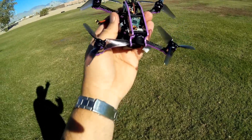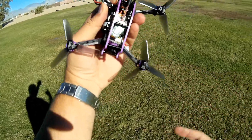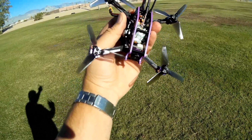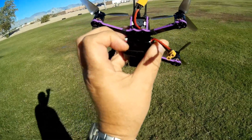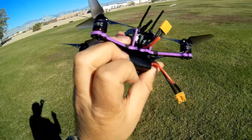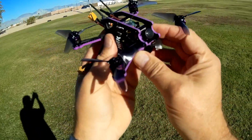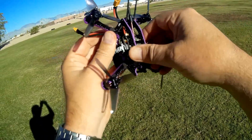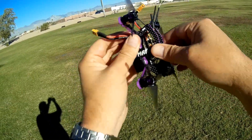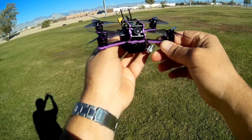It's available in Bind and Fly in FrSky version — which I have here — FlySky, and DSM versions. Looking at it, it is a nice little quadcopter. It's got beepers and an LED bar on the back. Very well built, and the camera seems well protected between the carbon frame. This should be a good flyer — let's see if it actually is. Let's go for a flight to see how it performs.